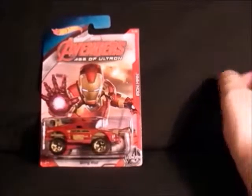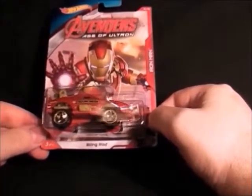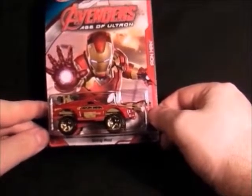Number six is Iron Man, and that's quite a nice paint job on that one — nice gold tires. It's a Stingrod apparently. Not too bad for Iron Man — I'm moving the camera there — that's number six.